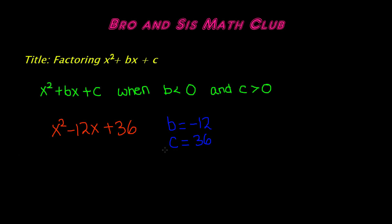When you're factoring a polynomial, you need to find two factors of the c term. In this case the c term is 36, so you have to find two factors of 36 that when you multiply them you get 36, and when you add them you get negative 12.